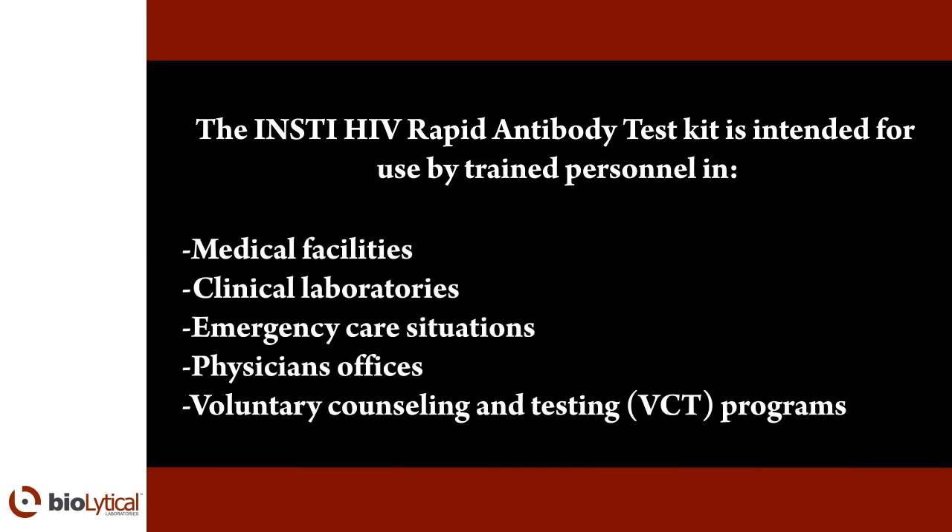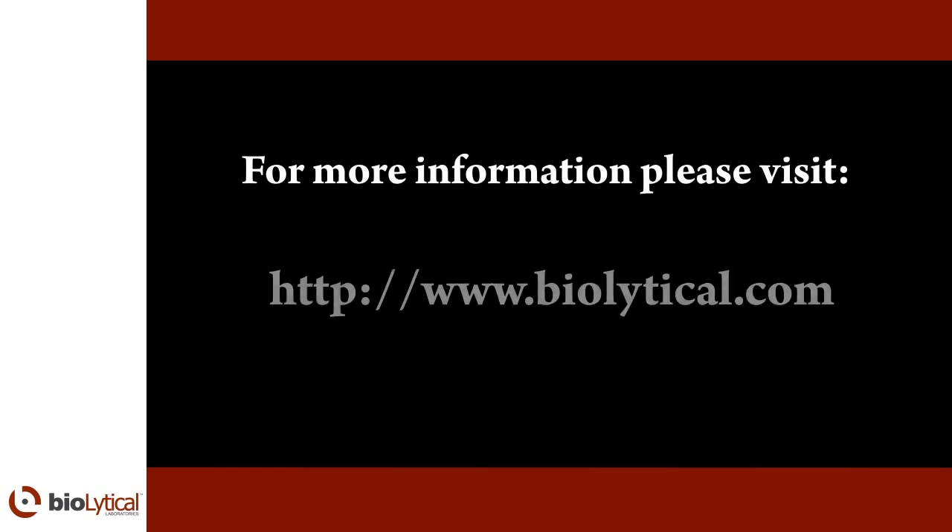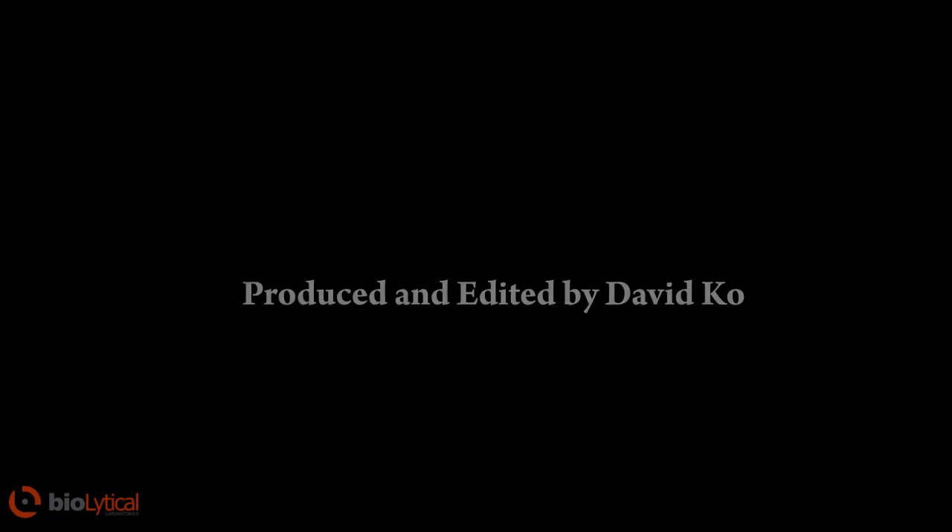The INSTi HIV rapid antibody test is intended for use by trained personnel in medical facilities, clinical laboratories, emergency care situations, physicians' offices, and voluntary counseling and testing programs. For more information, please visit www.BioLytical.com.